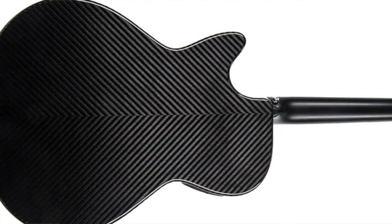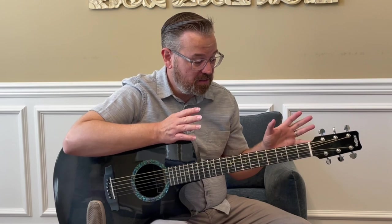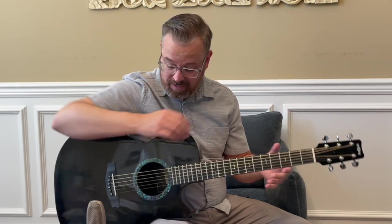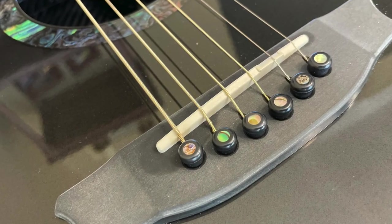RainSong guitars are all carbon fiber and carbon composite materials. The only thing that's not really carbon is going to be the metal tuners, the Tusk nut. We have a Tusk saddle and these bridge pins are also made of Tusk. But everything else is pretty much made of carbon fiber or carbon fiber composite.